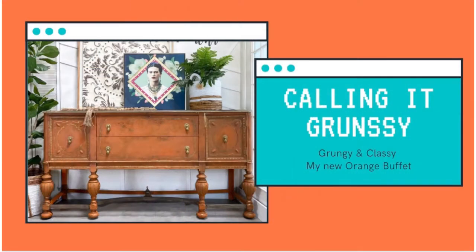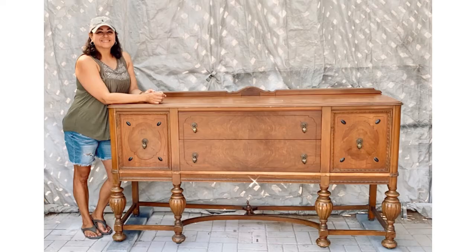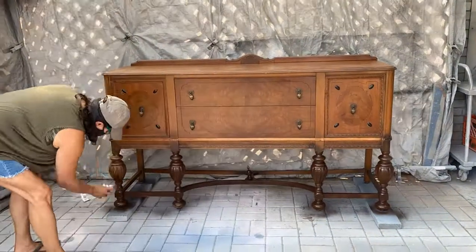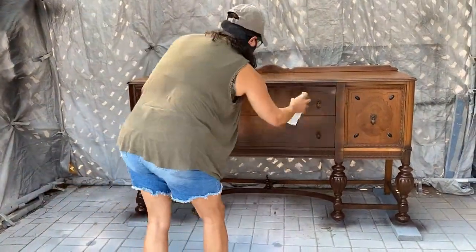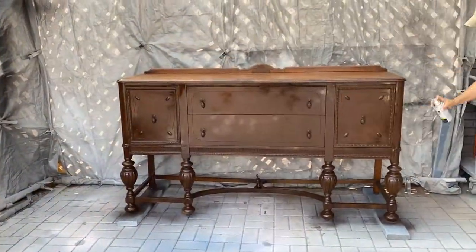Hey y'all, this is Eliana with Why Not Redesign, and today I will show you how I transform this buffet into the orange buffet of my dreams. I first started by spraying on brown spray can paint.